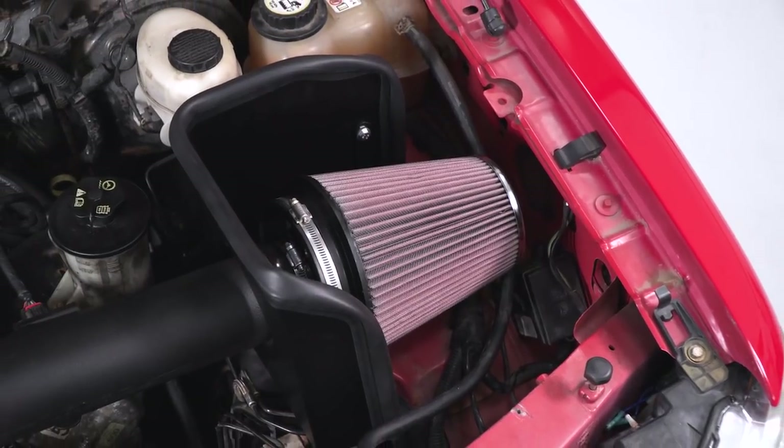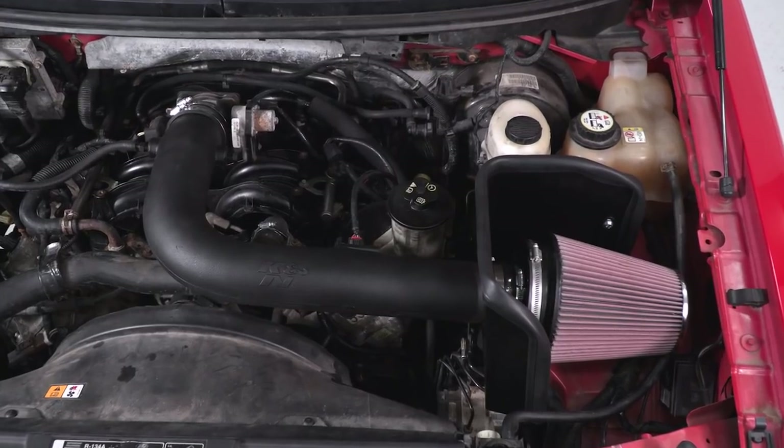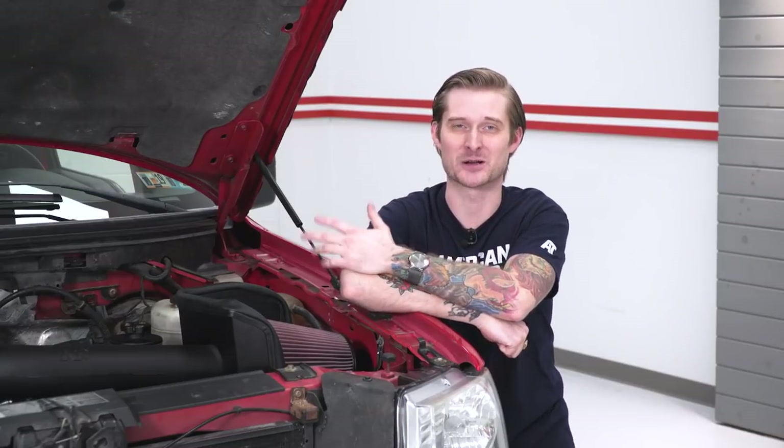This is not the least expensive option you can find, however it's got a lot going for it. Number one, it's CARB certified, which means it's street legal in all 50 states. If you live in places like California, you're probably well aware of how much of a pain it can be trying to mod your vehicle and stay on the good side of the law. That's not gonna be the case here because this is certified for all 50 states.